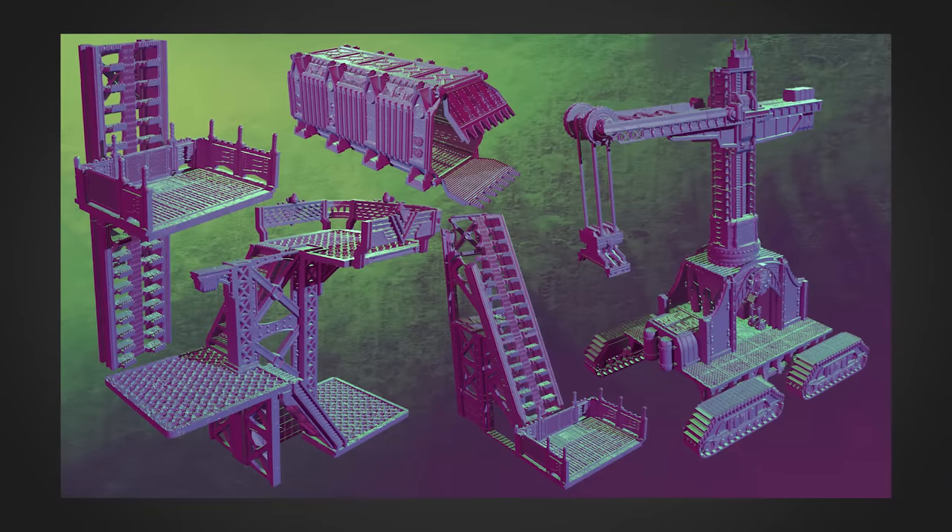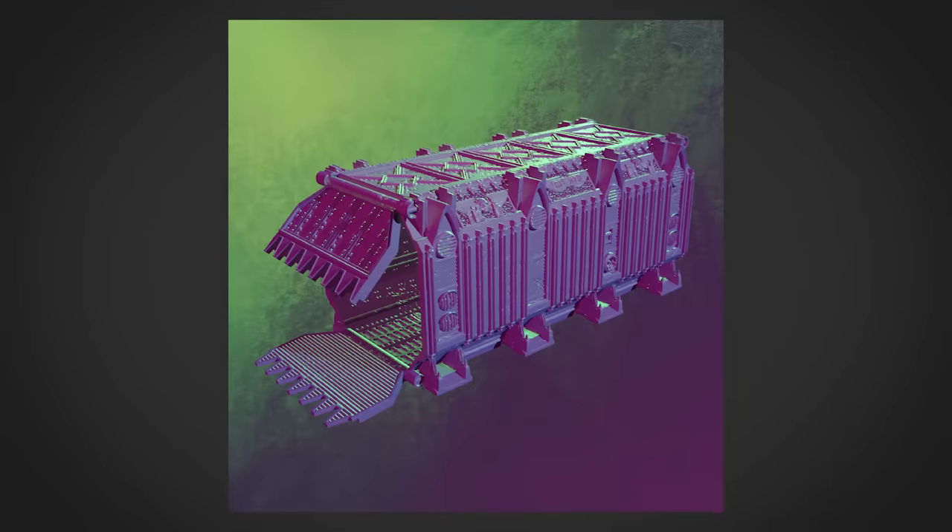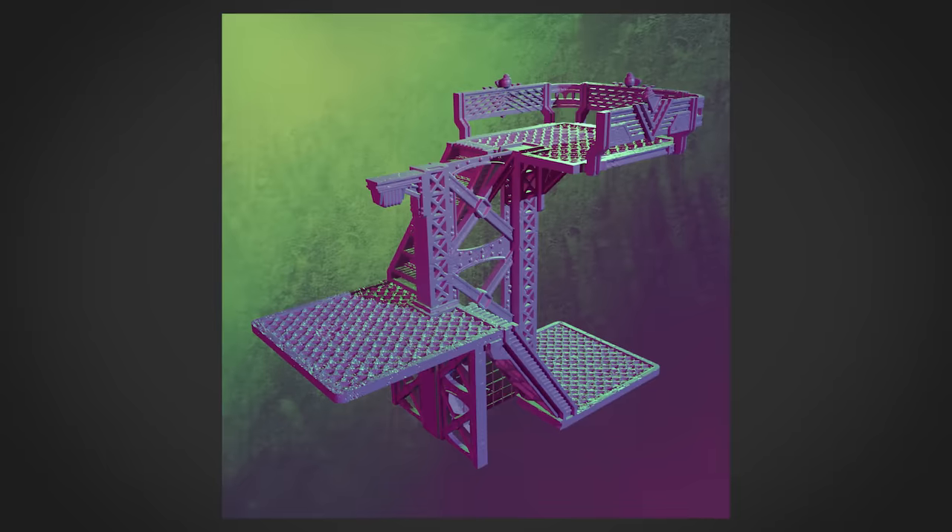Almost as rad as the STL sets on our Patreon. Over there we have a new STL pack every month. This month we have the Shipping Hub, a humongous set of terrain with features like the giant crane, functional shipping containers, elevators, and stairs.